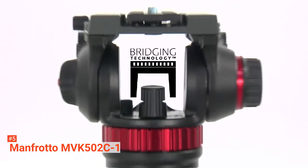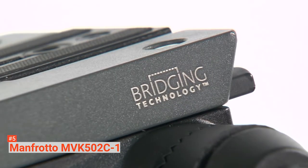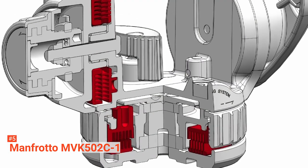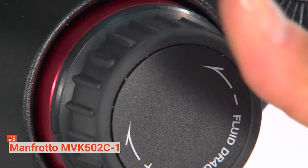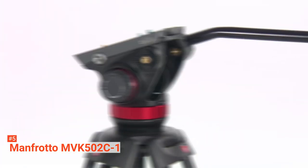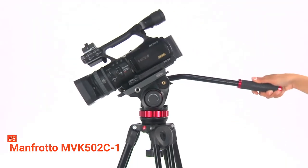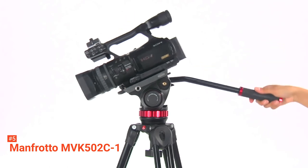Moreover, this video tripod comes with a large balance plate that provides an 83-millimeter sliding range, so you don't have to worry about uneven camera weight distribution. Its carbon fiber construction with magnesium die castings makes the tripod strong yet lightweight. It can support cameras weighing 7 kg. With all these features, the MVK502C is a robust video tripod.